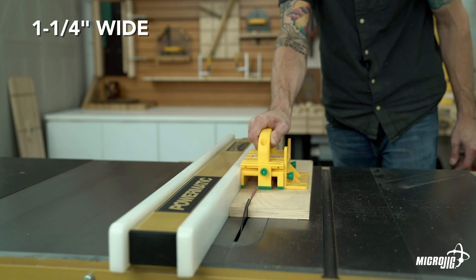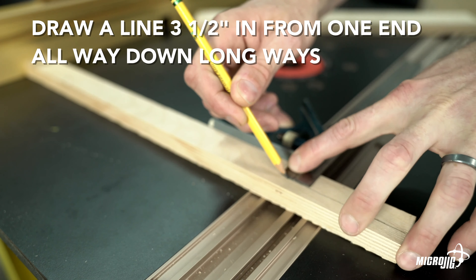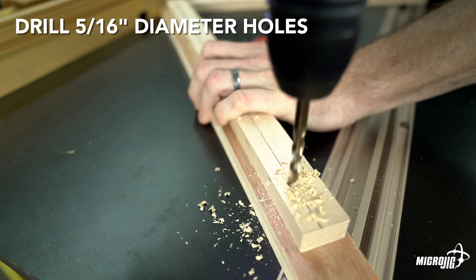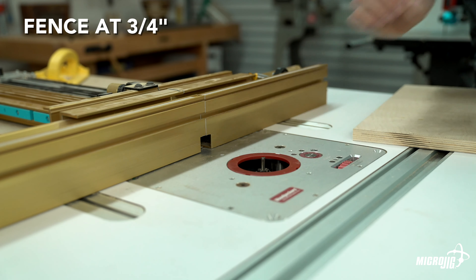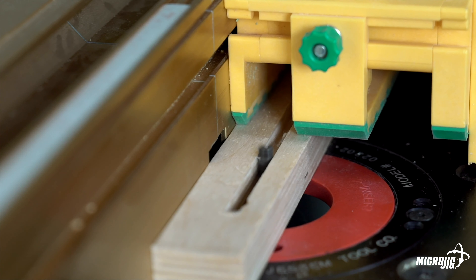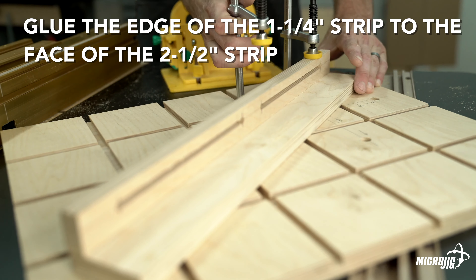Remember that offcut from the first step — we're going to use that to build our fence. Rip one strip down to one and a quarter inches wide and one strip down to two and a half inches. On the one and a quarter inch wide strip, draw a line three quarters of an inch in from one edge all the way down lengthwise, then mark one and a half inches and nine inches in from each end. Drill five-sixteenth inch diameter holes at those locations — these are the endpoints of your slots. Back at the router table, set your fence to three quarters of an inch and set a quarter inch straight bit at a cutting depth of one-eighth of an inch. Rout between the pre-drilled endpoints, cutting an eighth of an inch deeper each time until the slots are routed all the way through. Once done, glue the edge of the one and a quarter inch strip to the face of the two and a half inch strip.